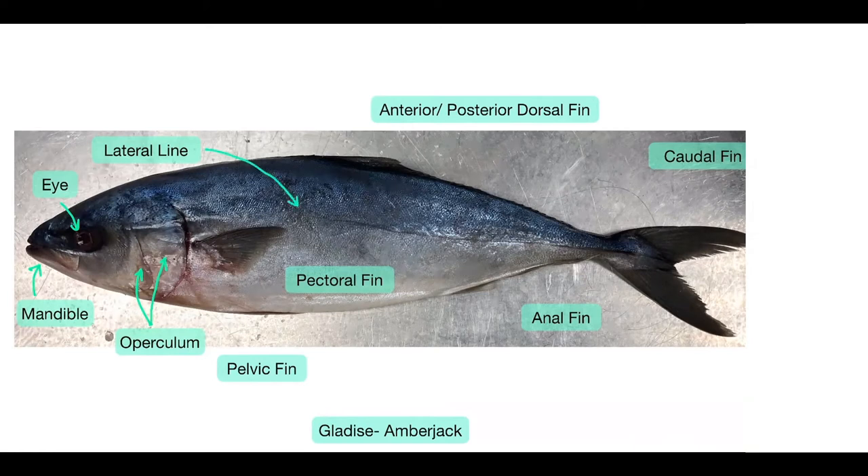You can see the pectoral fin, and Gladys actually has separate pelvic fins and anal fins — you can't really see it clearly in this picture because the fins are folded up. You can also see her dorsal fin on top, and it just kind of seems to be in one piece. Gladys has her caudal fin, which is also homocercal in shape.